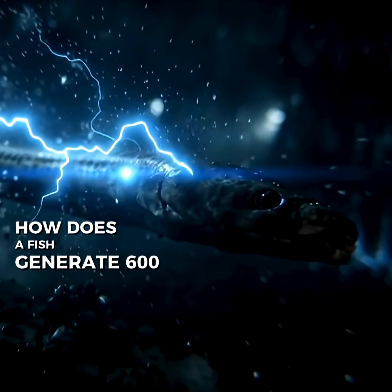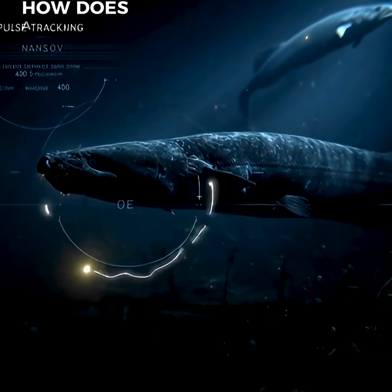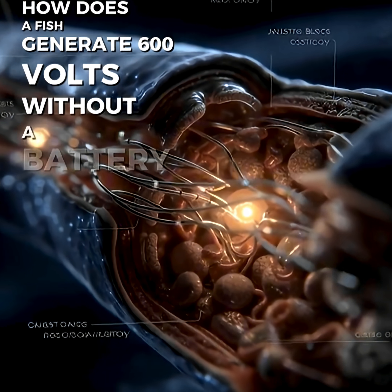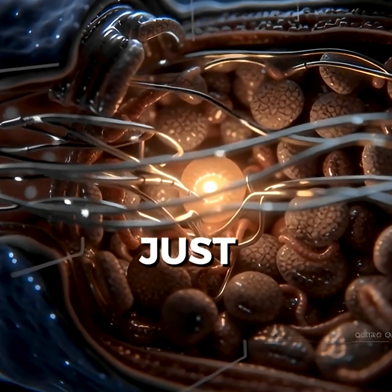How does a fish generate 600 volts without a battery? No wires, no circuits, just cells.